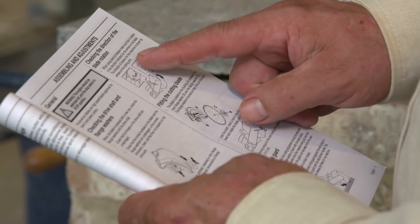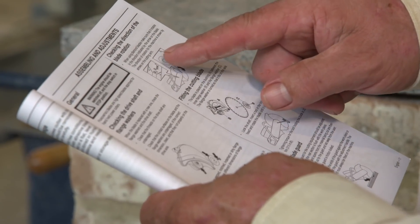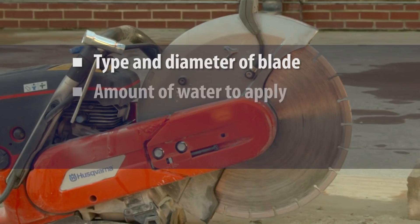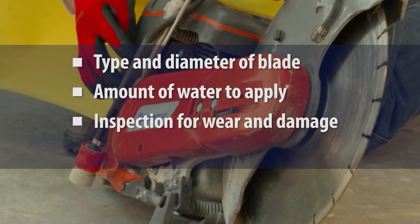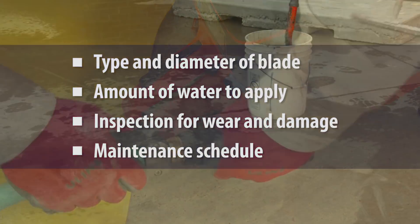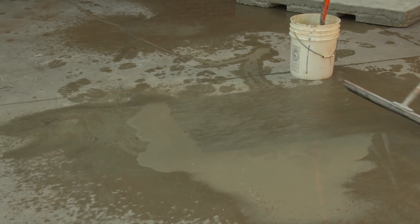The saw must also be operated and maintained according to the manufacturer's instructions to minimize dust emissions. Instructions often specify the type and diameter of the blade, the recommended amount of water to apply to the blade, procedures for checking the blade for wear or damage, and a maintenance schedule. Any slurry produced should be cleaned up to prevent the slurry from drying and releasing silica dust into the air.